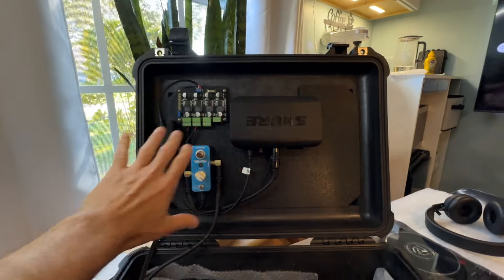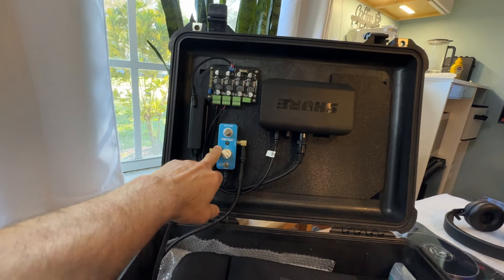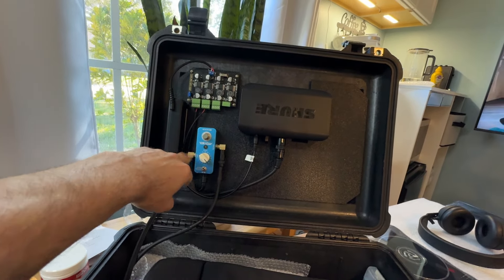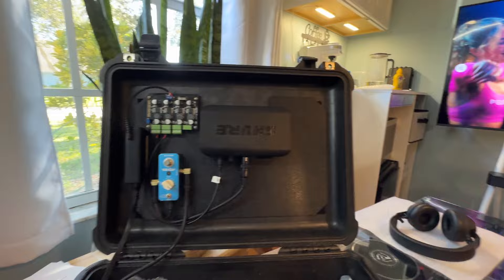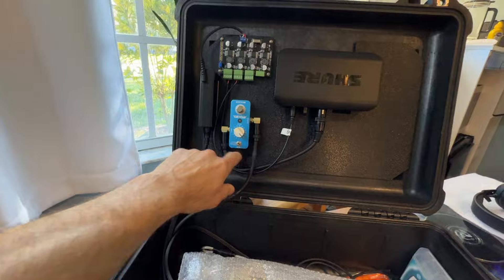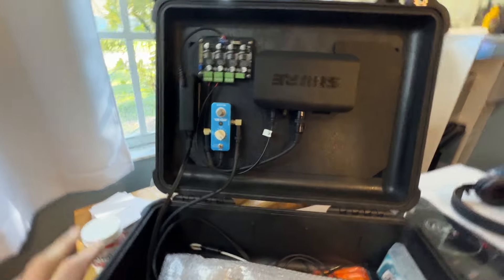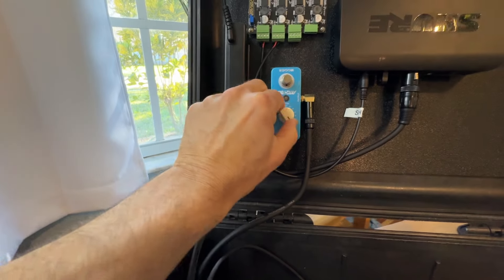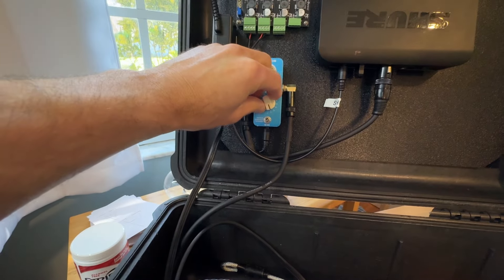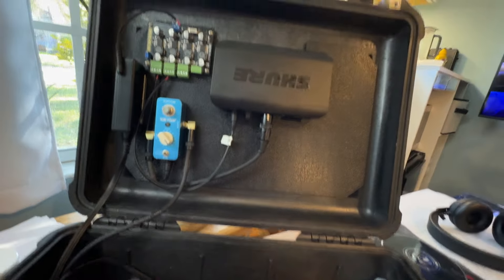This is my voice changer rig. It's a wireless Shure mic. It's called a Moor — M-O-O-E-R — pitch box. A wireless mic feeds into the Moor, and then the Moor goes out to a cable which goes to the controller. So you can turn your voice up or down. It gives me a little more confidence, so I'm sounding a little lower like this. So that's kind of cool.